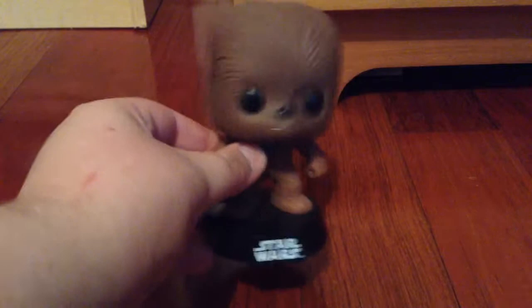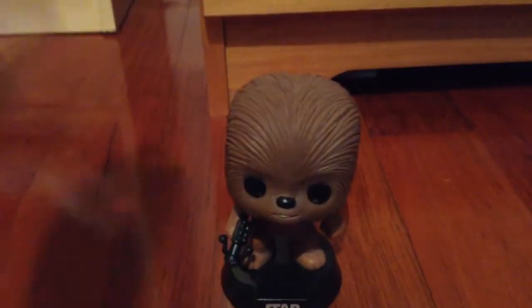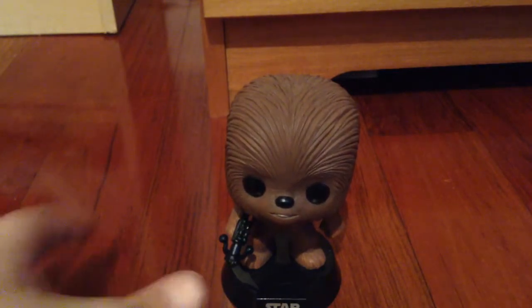This is a bobble head with a wicked nice stand. Not really that nice, but it has a cool Star Wars logo on it. What better day than to make a review on Chewbacca — Chewie — on May the 4th. So let's get right down to it.